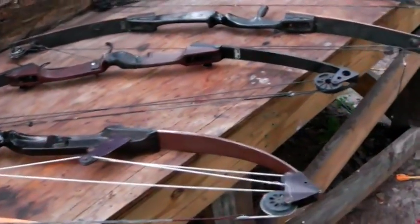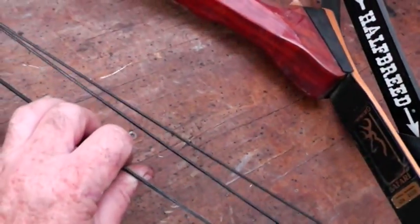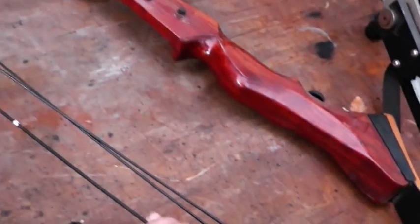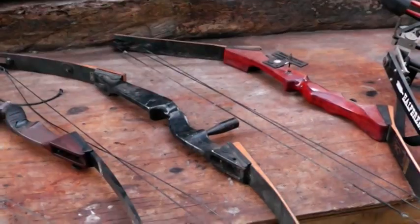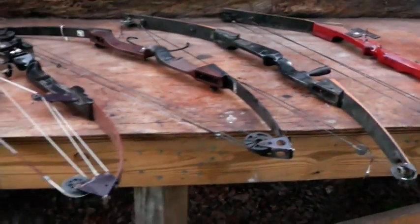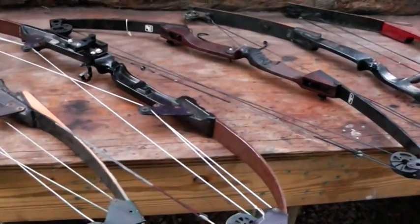Most of these bows are probably in the 50 to 60 pound range — that's the amount of pull required to draw them back. This one here is probably about a 45 pound bow. In Florida, I think the minimum draw weight to hunt is 35 pounds, but I'm not entirely sure.